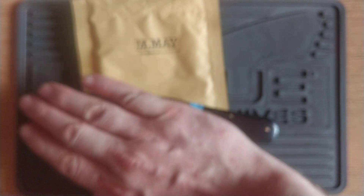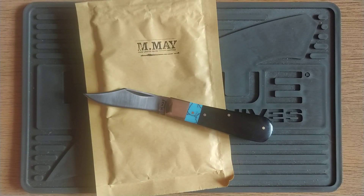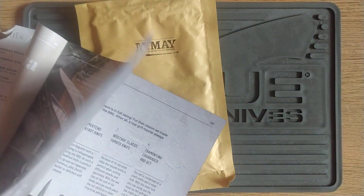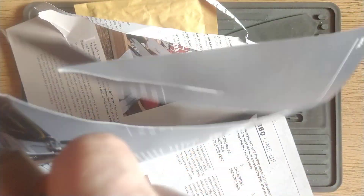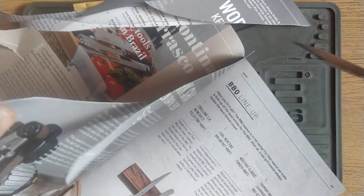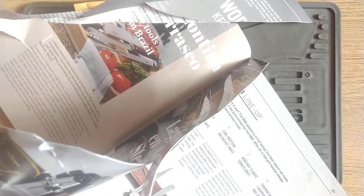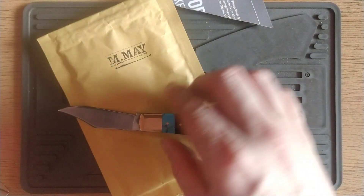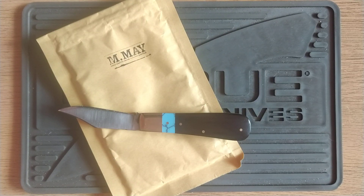That's the bad stuff out of the way. The sort of okay stuff: it comes with an alright edge. But it's D2, so it's easy enough — you might want to resharpen it. But yeah, it's easy enough to get sharp.